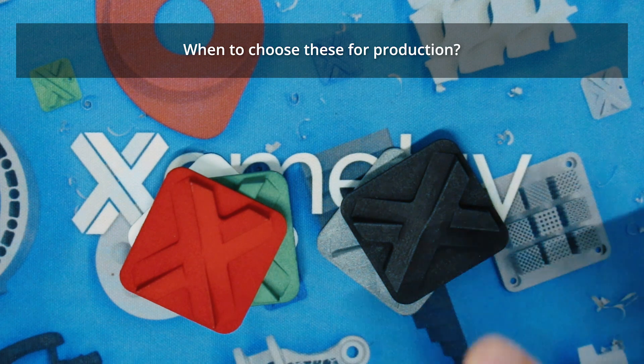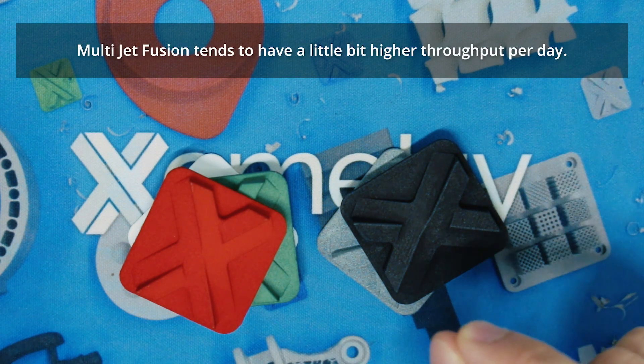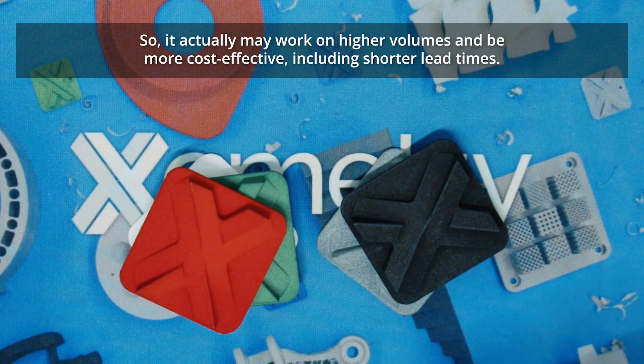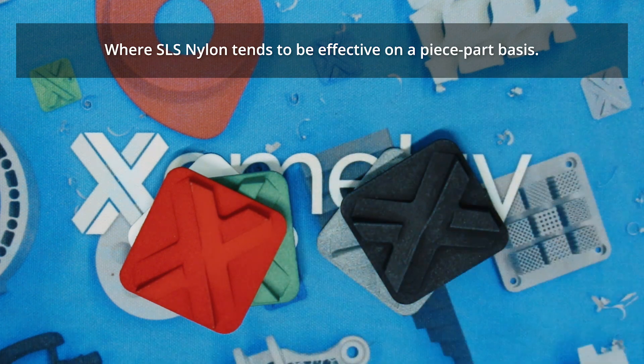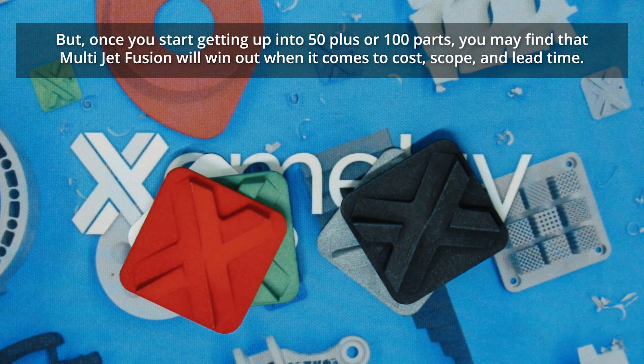A way to choose these for production: Multijet Fusion tends to have a little bit higher throughput per day, so it may work on higher volumes and be more cost effective, including shortened lead time. SLS nylon tends to be effective on a piece part basis. You may find on Xometry's instant pricing engine that SLS nylon will be more competitive at lower volumes, maybe a couple dozen. But once you start getting up into 50 plus or 100, you may find Multijet Fusion will win out when it comes to cost, scope, and lead time.